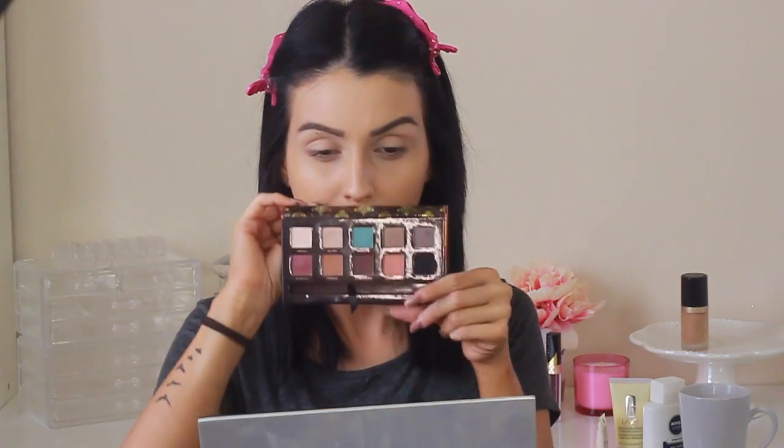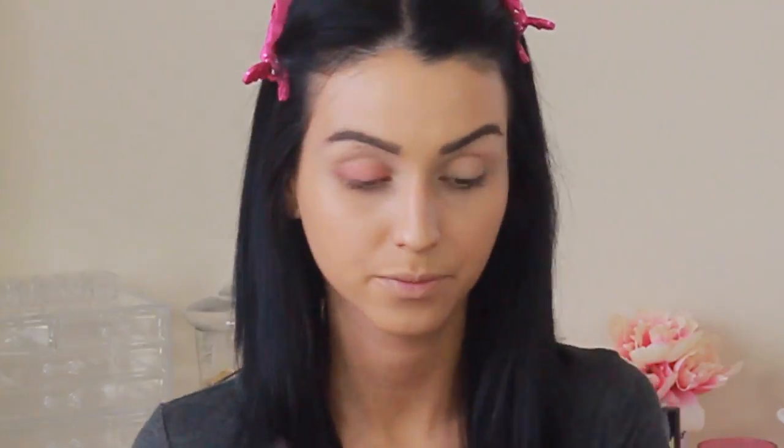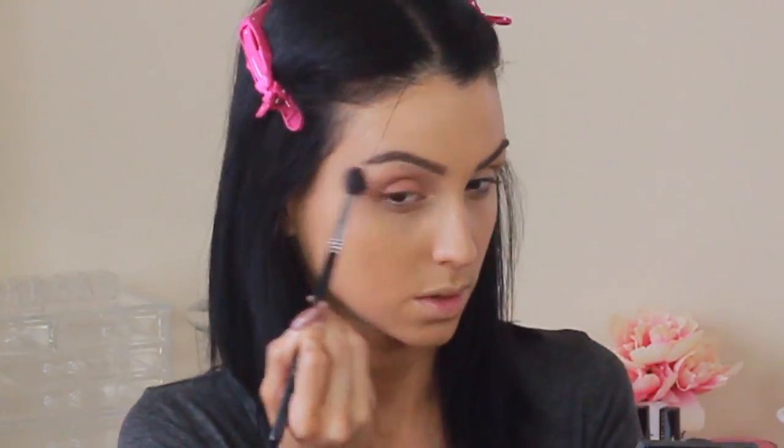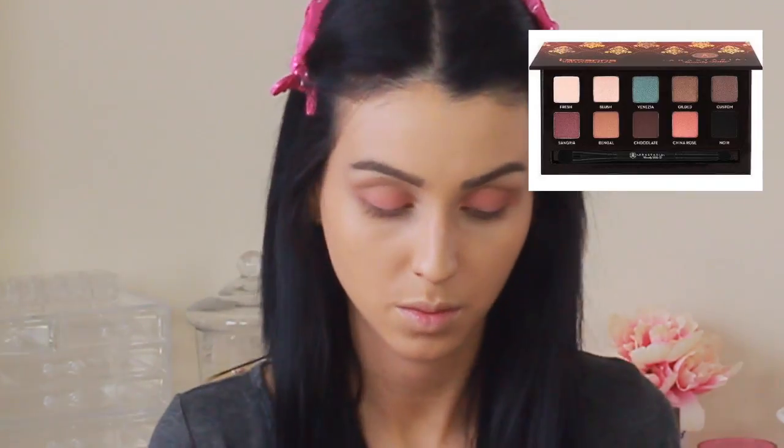I'm going in with the Anastasia Dress Your Face Palette. I'm going to grab that coral color on the bottom and apply it all over my lid. I'm packing on a lot of it because I want a lot to show. As my transition color, I'm picking up a color close to the Hoola Bronzer - just a tiny bit darker, just a tiny bit lighter than your eyes - to help as a transition color.